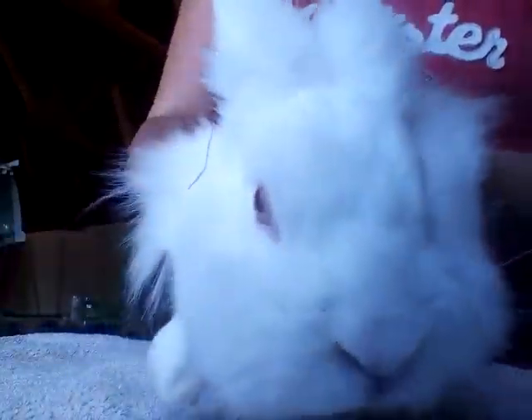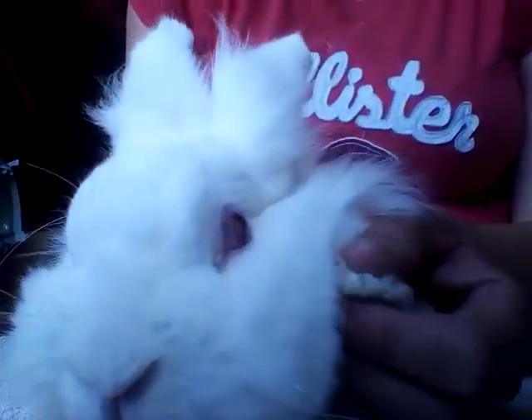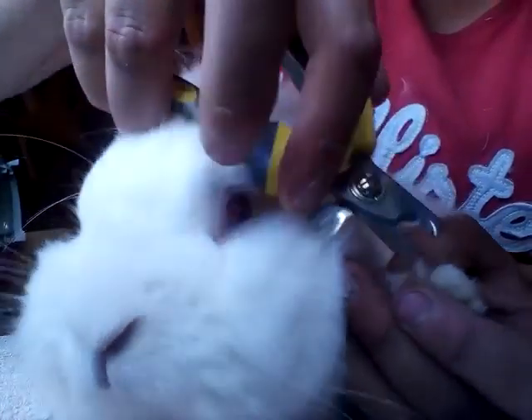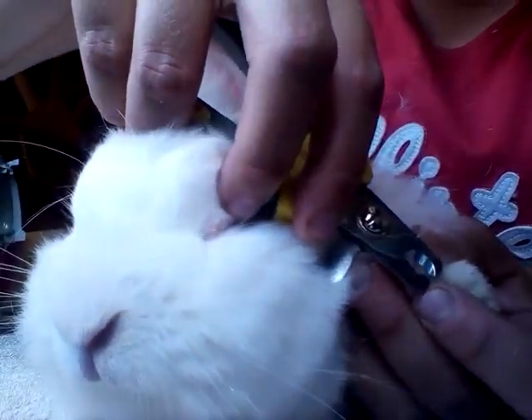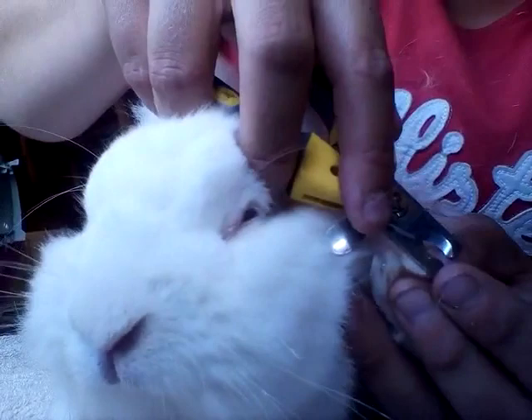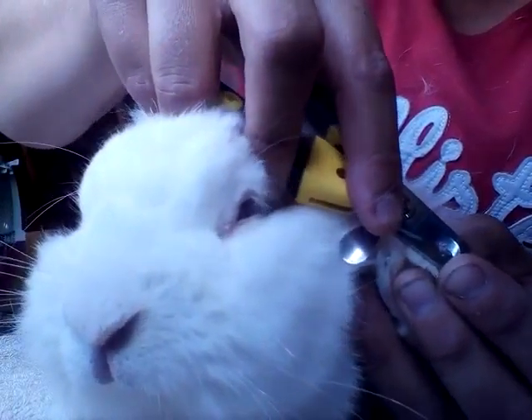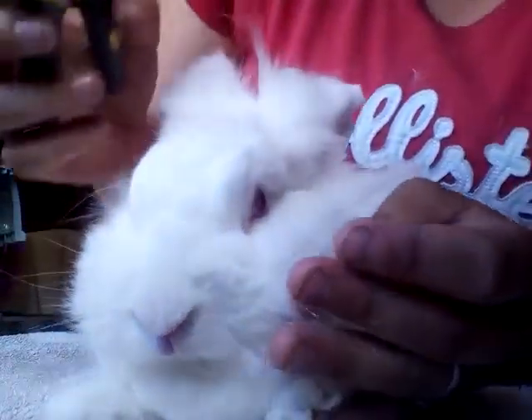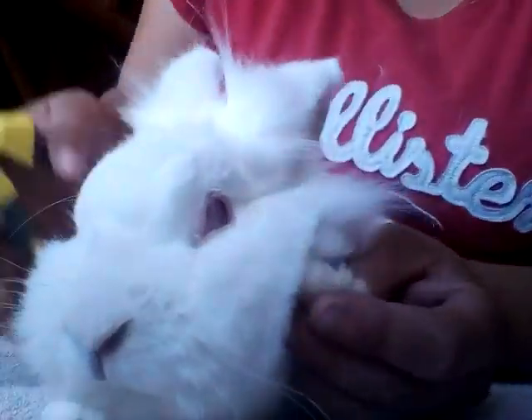What we're going to do with Snooki here is I'm going to pop him down, hold his foot, and we're going to get our nail clippers and just take the ends of his nails off. This just makes sure that the nails are kept short and the bloodline is not too far up the nail.